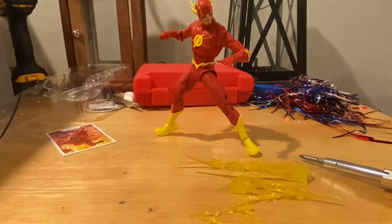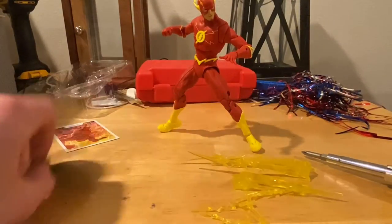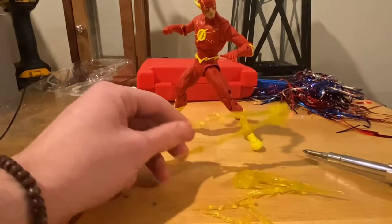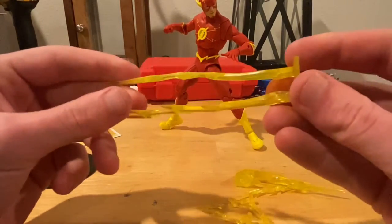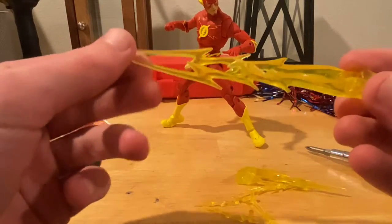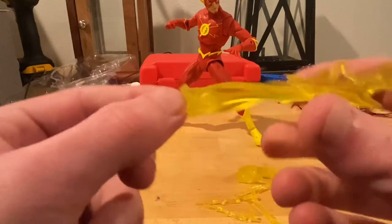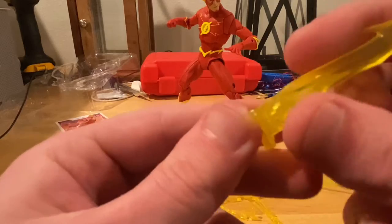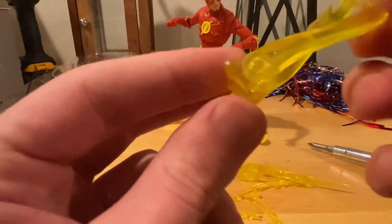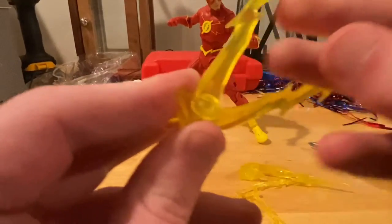He comes with this little display stand so he can stand up easily. And he comes with a bunch of lightning bolts. So he comes with this one lightning bolt — long lightning bolts with yellow transparent lightning. It has a peg here which you plug into him. These are pretty cool because they actually hinge, so you can get them to hinge up and down like that.